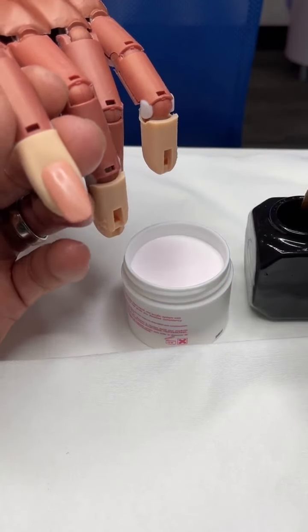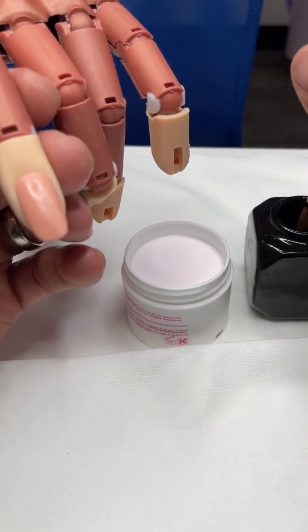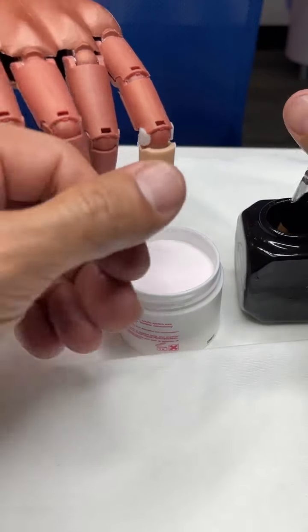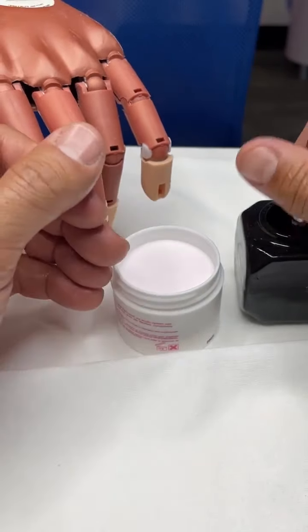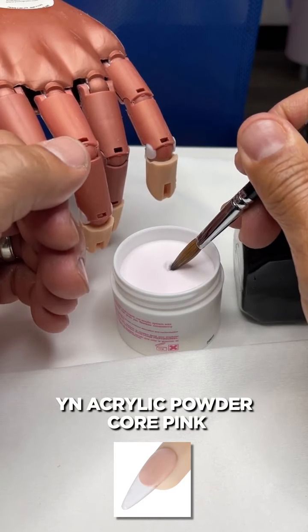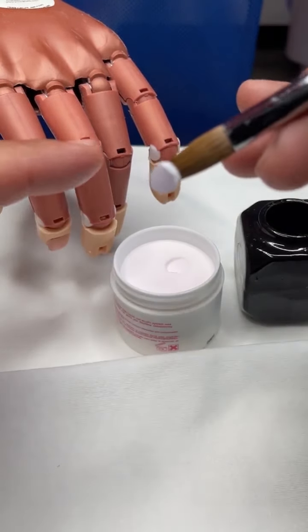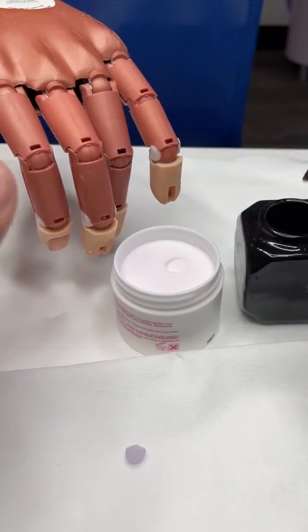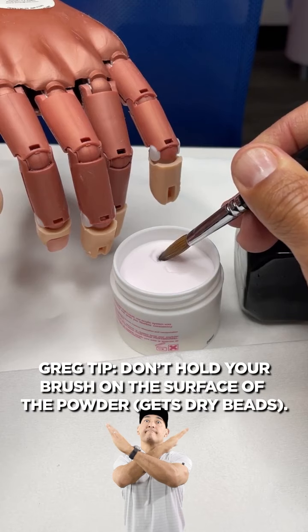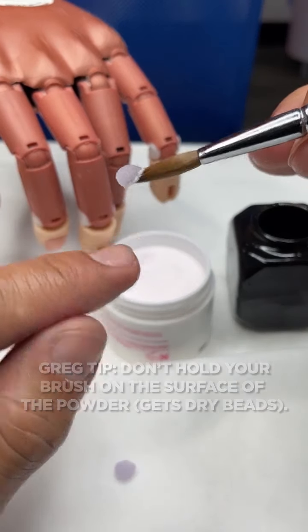It doesn't matter whether you're working with your core speed, it's getting the right consistency. So if you submerse your brush and what I mean by that is if it's too dry — like if you submerse your brush and pull out way too much liquid and then hold your brush in the surface of the powder — I don't care what you work with. If you're getting it really dry, holding it in the surface is not good because what ends up happening, as you can see, is you get it really dry on one end.